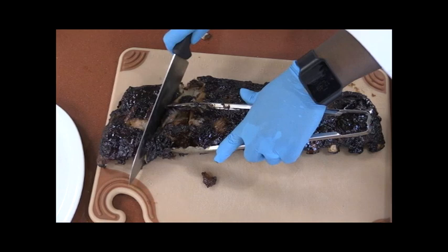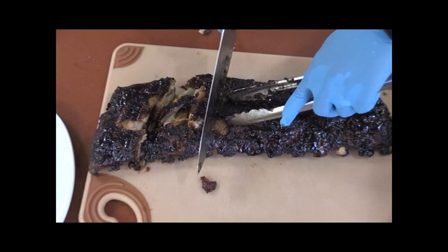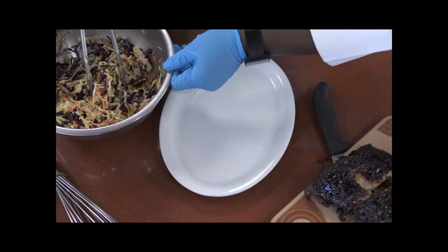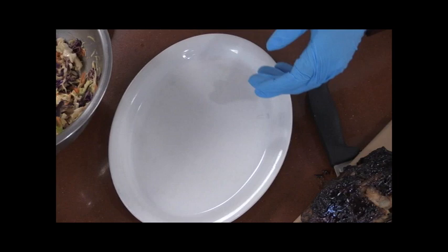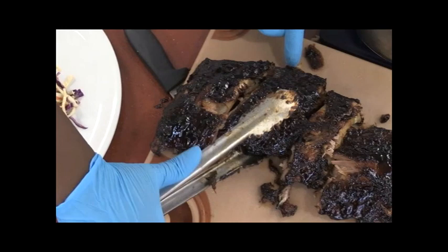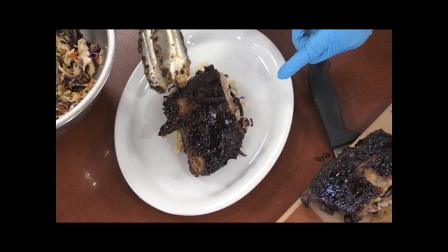I usually try to cut them into about two to three ribs each. These are very tender. I made sure that I peeled the membrane off the back of the ribs before I braised them. Next we're going to take our Asian slaw and put it in individual portions, however you choose to plate it up. I'm going to put a bit of our Asian slaw in the middle and take one portion of our ribs and lay it on top.